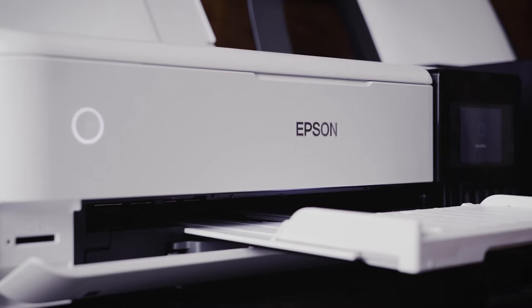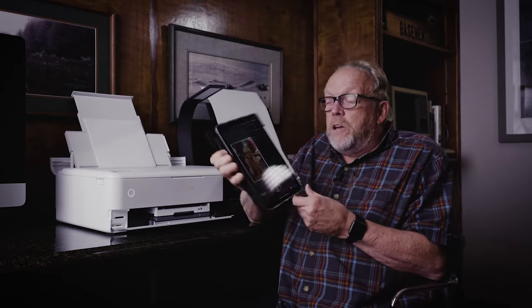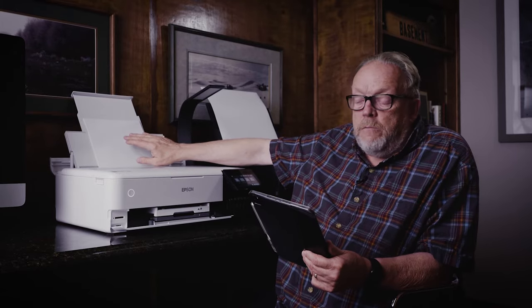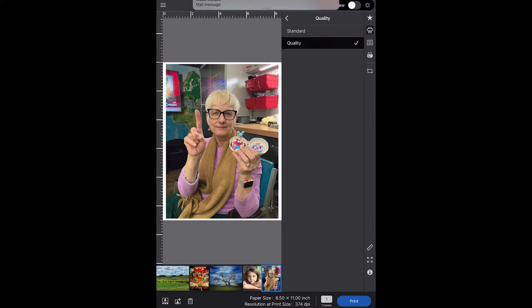I've never seen a printer work so easily. And now with Epson Print Layout and some of the other applications, the only variable you have to deal with is picking the paper — that's the only thing that's really important. Once you pick the paper and you're printing through these apps, they all talk to each other and you end up with good prints. Let's take a look at the Epson Print Layout app. I've added some pictures already. The control panel shows that I have the ET-8550 selected, Epson Ultra Premium Luster paper at 8.5 by 11, paper source set to auto, and quality set to higher quality settings.